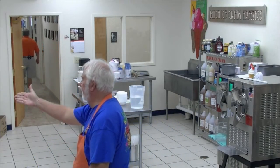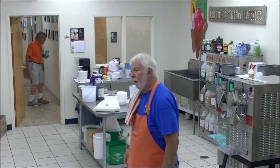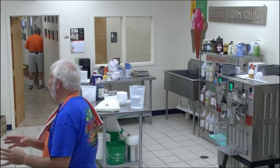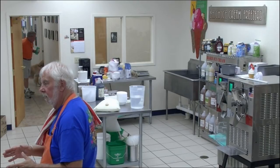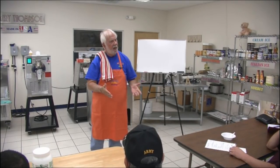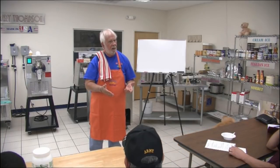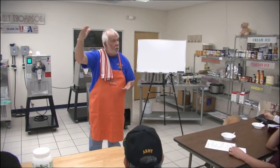I use 10% butterfat mix — for everything. He was surprised at 10%. Who makes the best ice cream in the world with 10% mix? Haagen-Dazs is 16%, Ben and Jerry's is 16%. And then there's everything in between: 10%, 12%, 14%, 16%, 18%, and 22%.